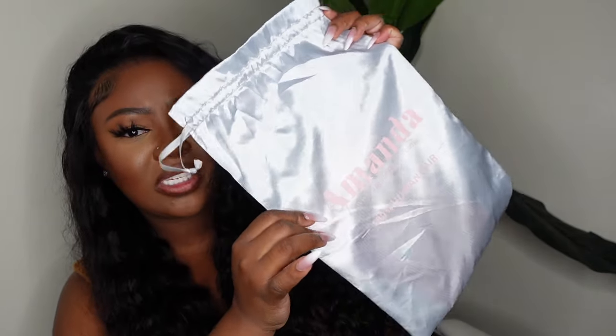Hey guys, welcome back to my channel, I'm Ashley B. Deck. Thank you so much for tuning in. Today we're going to be doing a lace closure glueless wig install. This one comes courtesy of Amanda Hair — they sent this beauty over in a cute little dust bag, like a grayish blue with a little baby pink, very soft and feminine. Be sure to check out the description box and subscribe if you haven't already.